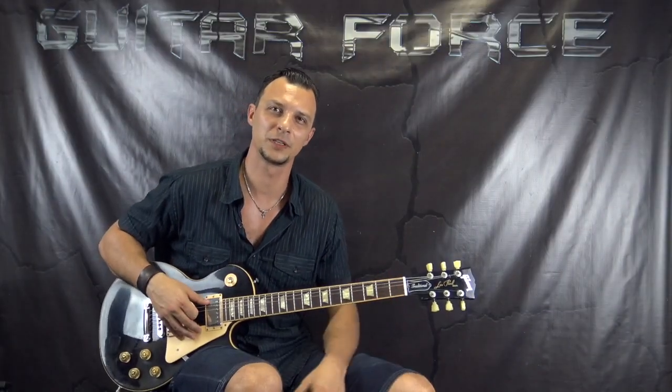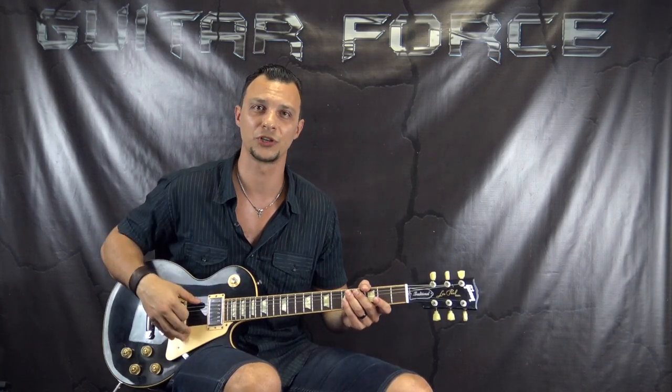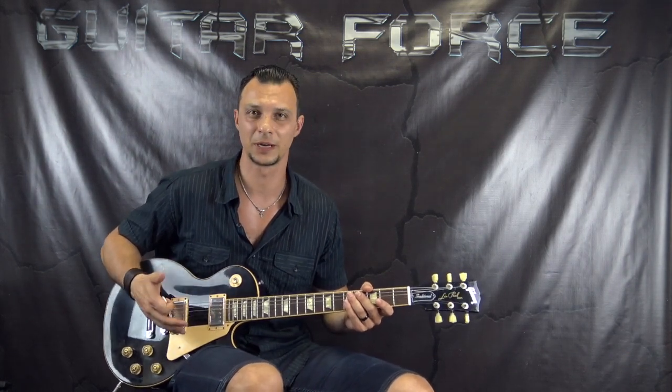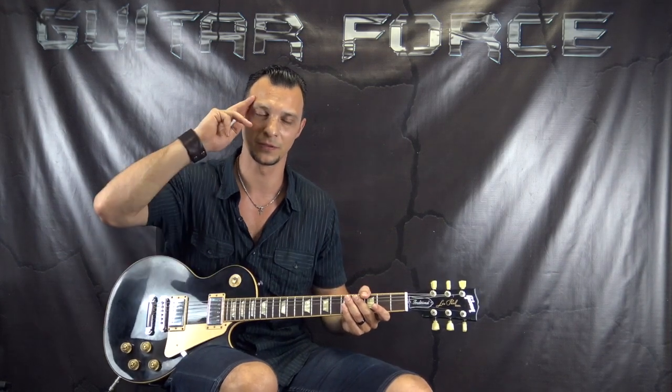Alright guys, so this brings us to the end of this lesson. Thank you very much for checking it out. If you did like the lesson, please hit the thumbs up button, also comment, share, subscribe. Don't forget to visit guitarforce.com for more guitar-related stuff. In the meantime I'll see you again — take it easy, and as always, let the force be with you.